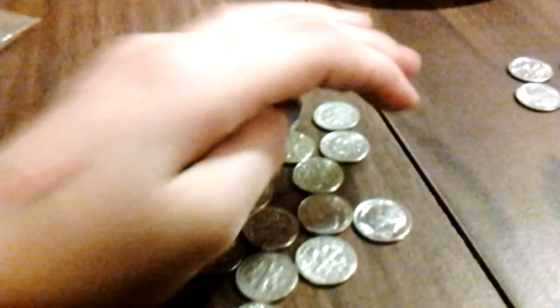So, you need eight. Eight more cents to make a full dollar out of just this. So then we're going to compare it.